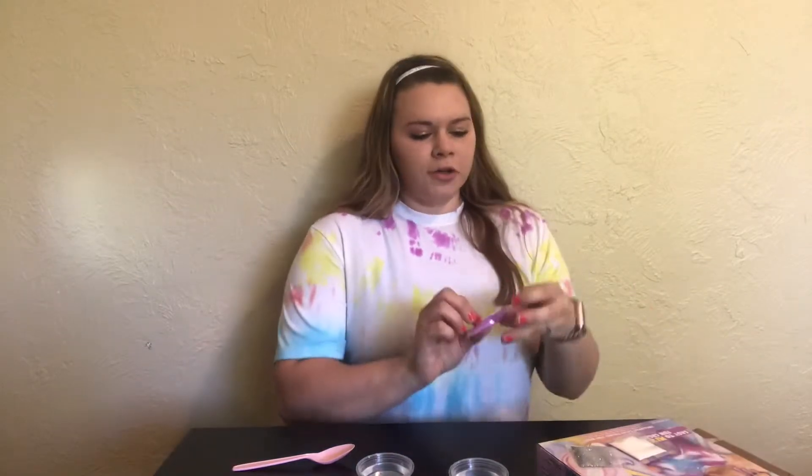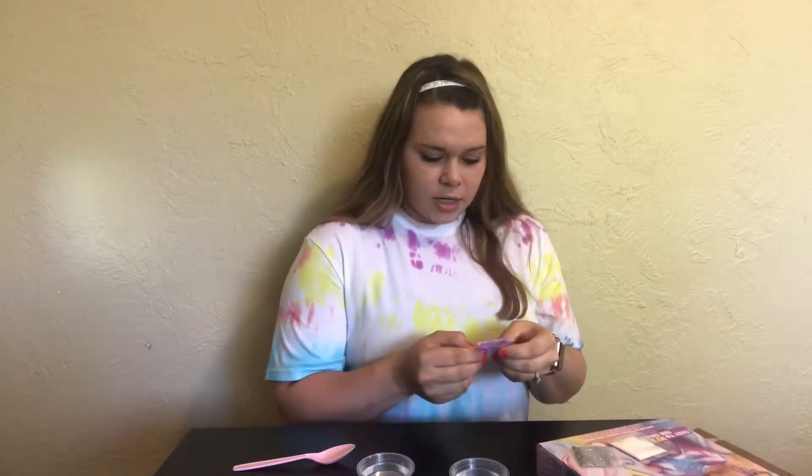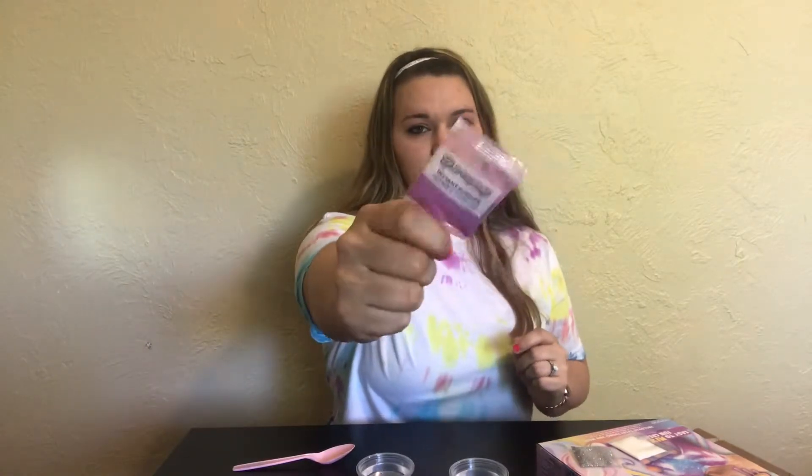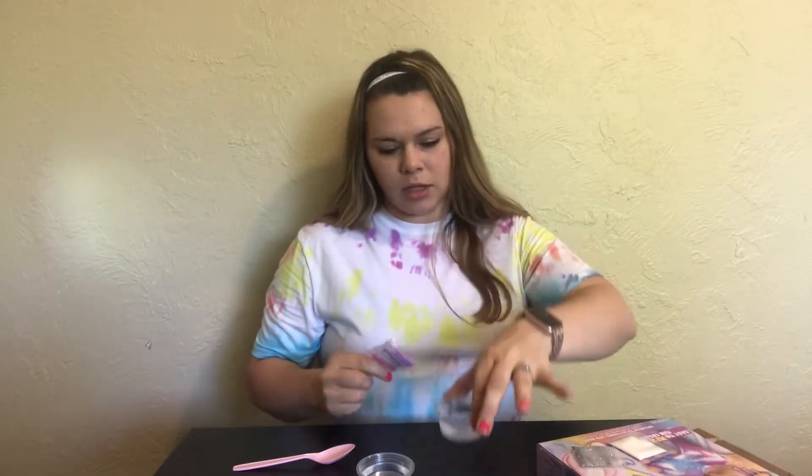Do not eat Slimy Goop, obviously. I'm gonna fill these with some water and add the slime powder in — it'll turn into slime. The directions say to simply pour the little packet into some room temperature water, which I have here in the little cups that it came with.